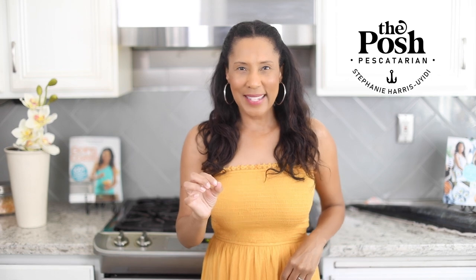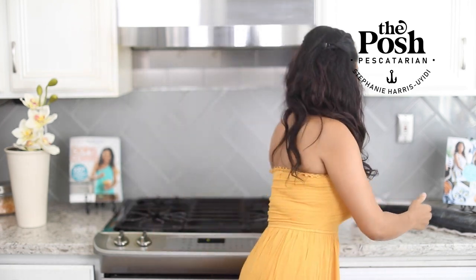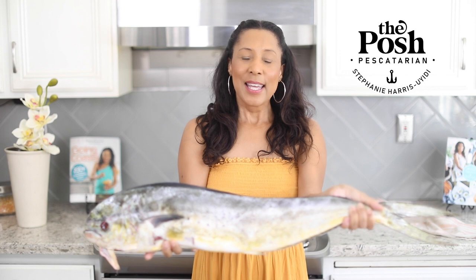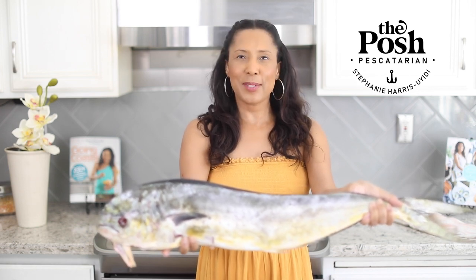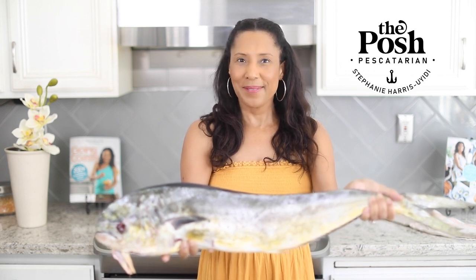Hey guys, I've mentioned this before but I've got some pretty dope neighbors. Every holiday season we exchange gifts, and this time I got my Christmas gift a little early thanks to one of my neighbors who goes out almost every weekend and catches treasures from the sea. Here's what I got — about a 22-25 pound mahi mahi. Today I'm going to break this baby down and make a few recipes from my book, Going Coastal.